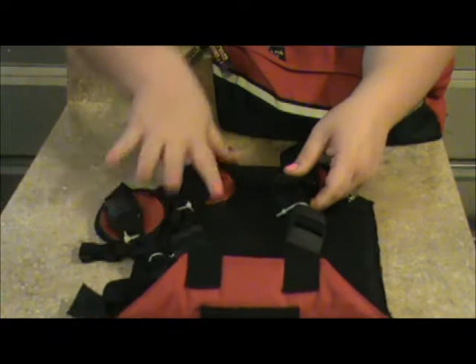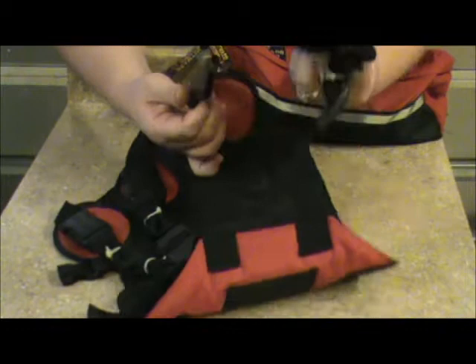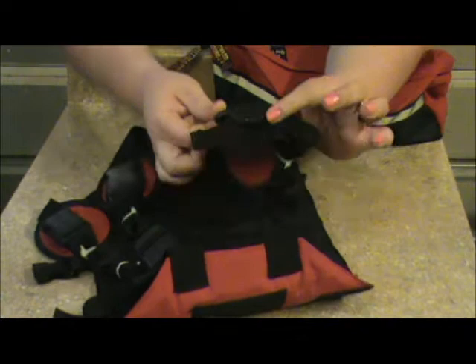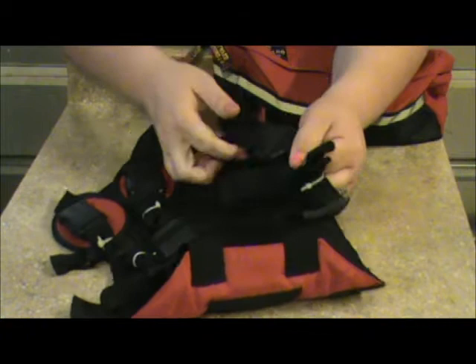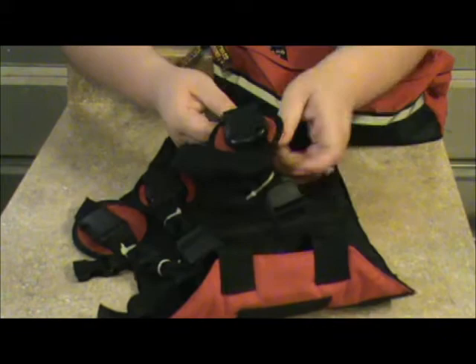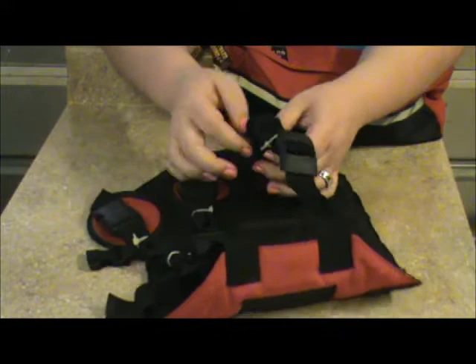Another extra feature I like — and not all of them have it, so you do need to look for it — is this comfort pad right here. These buckles are very large and built tough, made to withstand a lot. Even on a short-haired dog, if their hair gets stuck in this, it's not coming out except out of their skin — this thing does not let go. So having this extra pad connected underneath the buckle, between the dog's skin or coat and the buckle, is a big deal to me. Sometimes you can get them with Velcro pads but they don't stay as well, so I like the ones already built in.